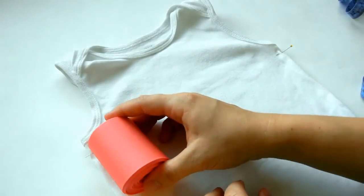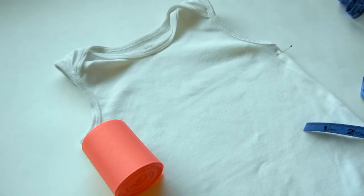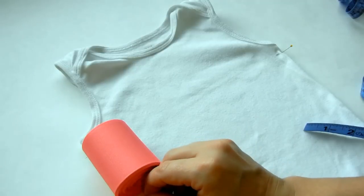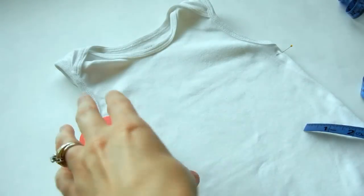It's about two and a quarter inches down, so we'll want to mark that as well so we know when to start opening it up and when to close.